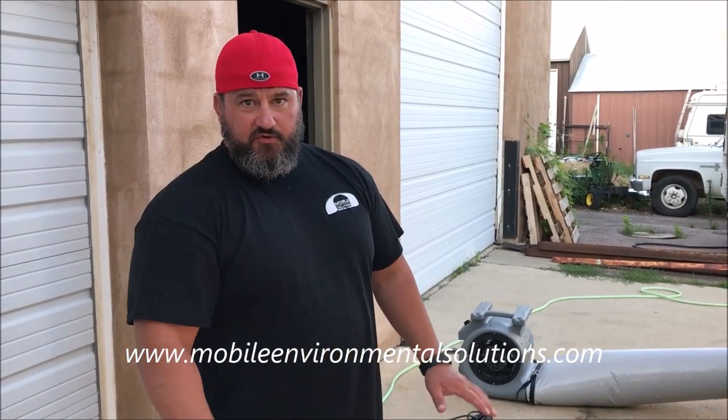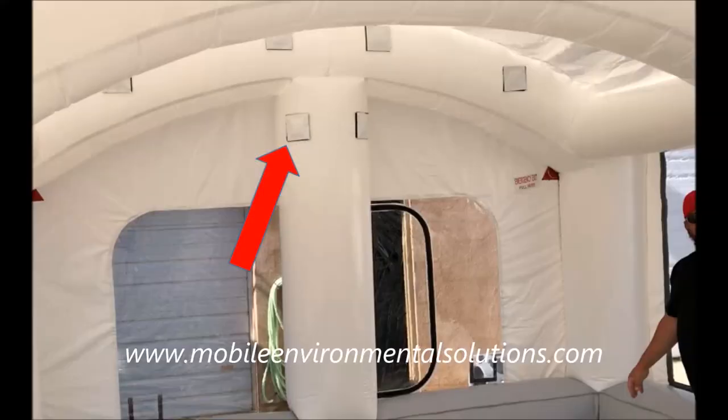We're going to show how to do a quick teardown to release the air really fast. Reinstall your filter covers, as the next time you go to use your mobile paint booth this will fill up faster.